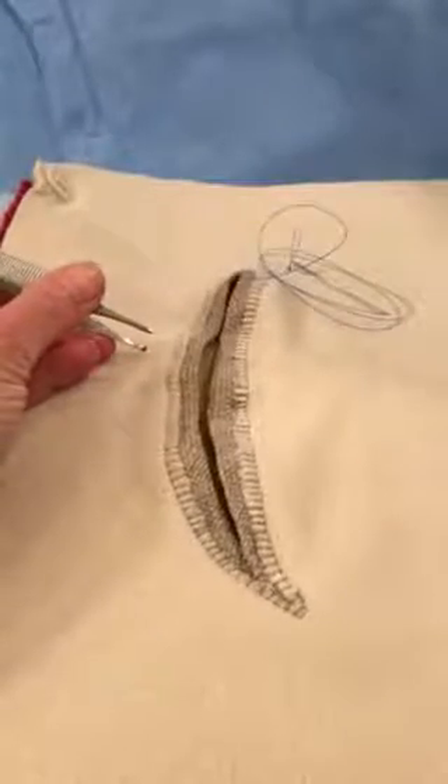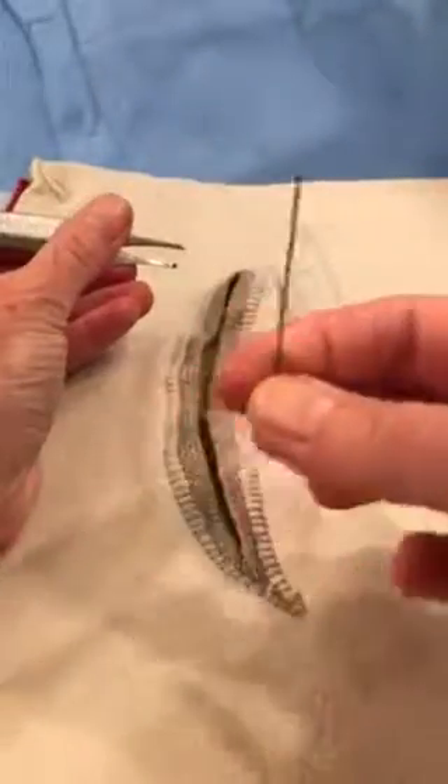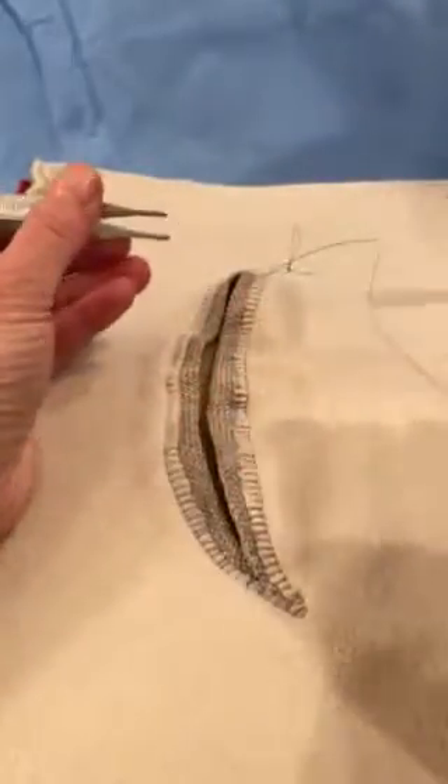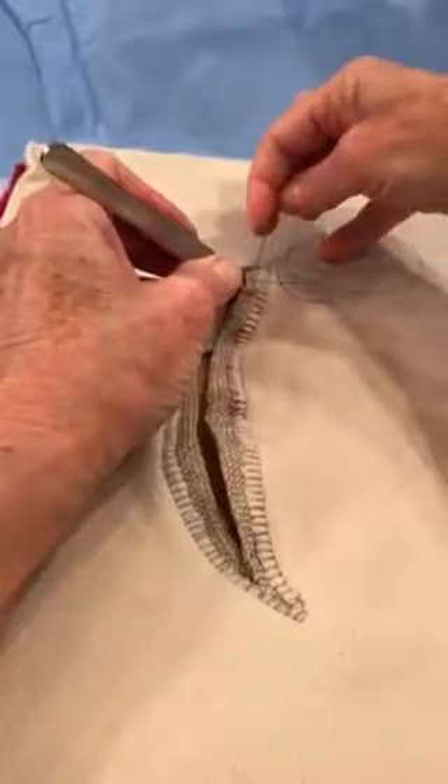Hi, this is Nell Tharp and I'm going to do a little demonstration about how to use a Keith needle. A Keith needle is a straight needle. It's often used with the fingers. It can also be used with an instrument, although I haven't learned how to use it with an instrument.